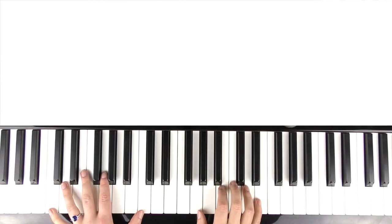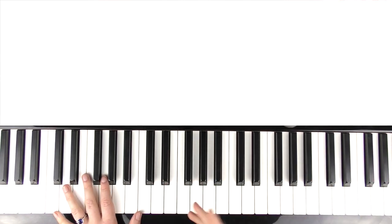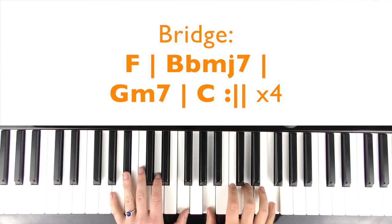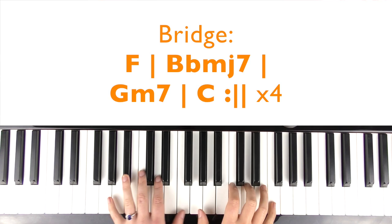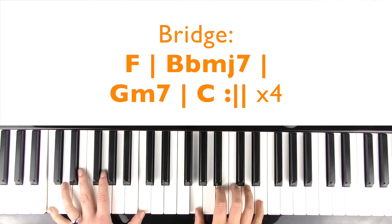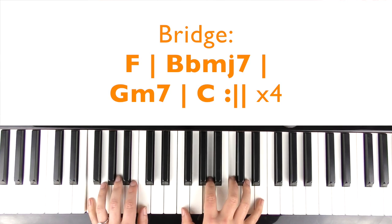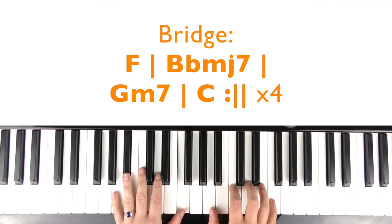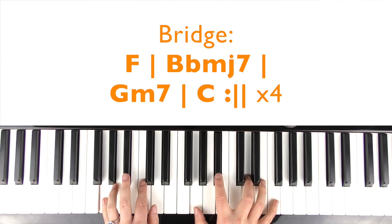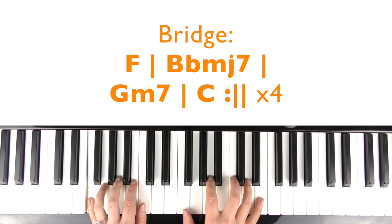Then we're into the bridge. Again, it's the same chord progression, so I'll just continue. Back when we were still changing for the better. Wanting was enough, for me it was enough. Just to live for the hope of it all.